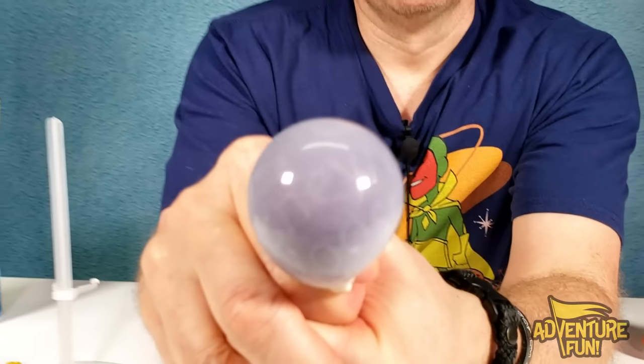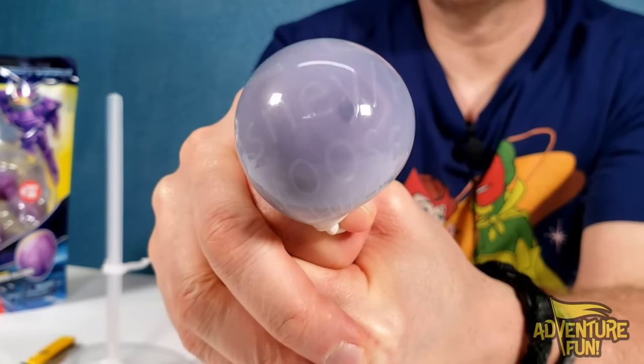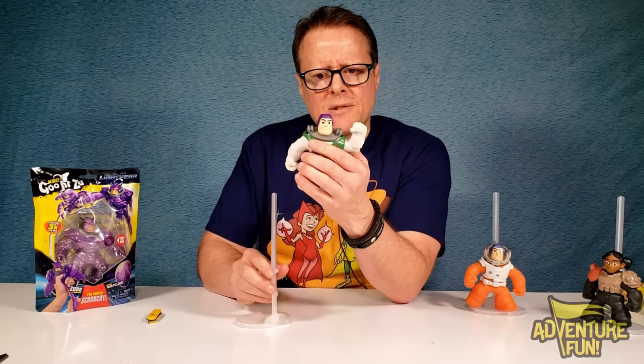It says Disney Pixar Moose China. I love the swirls though — what you can see is pretty cool. Nice Buzz.